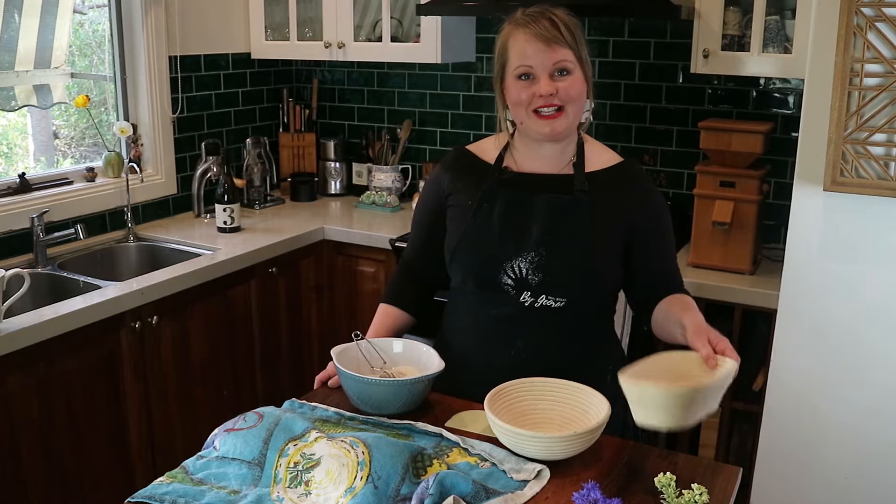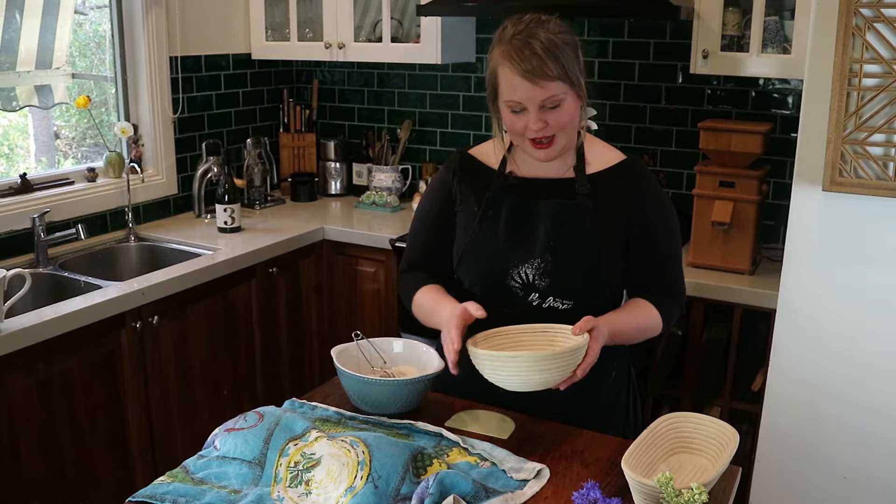Hello, I'm Georgie from Real Bread by George, and this video is going to focus on shaping — shaping a round and shaping an oval, also known as a boule and a batard. I've got two lovely bread bannetons here.